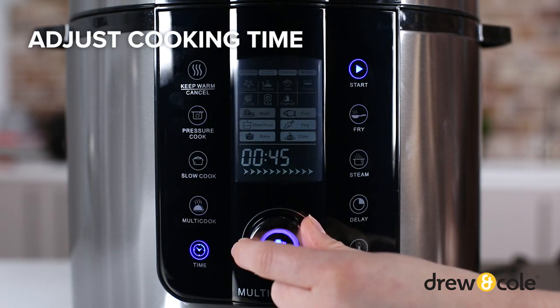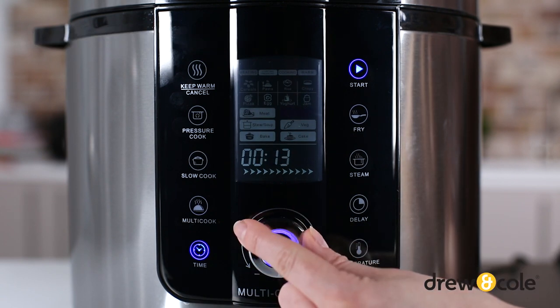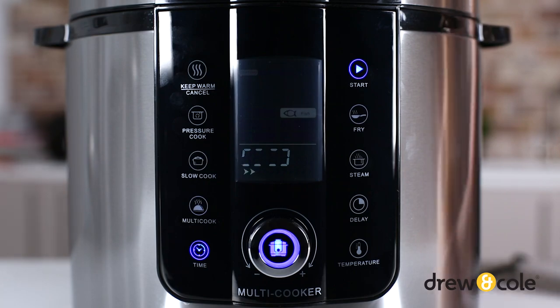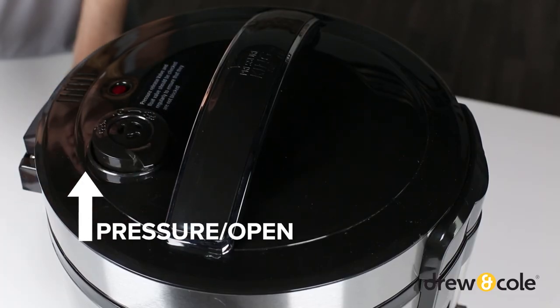After you've selected your function, you can adjust the cooking time by pressing the time button and using the dial. You cannot adjust the temperature if using a pressure cooking function. Once everything is set, press start and PKP does the rest. To use any of the non-pressure functions, ensure the pressure release valve is set to the open position.